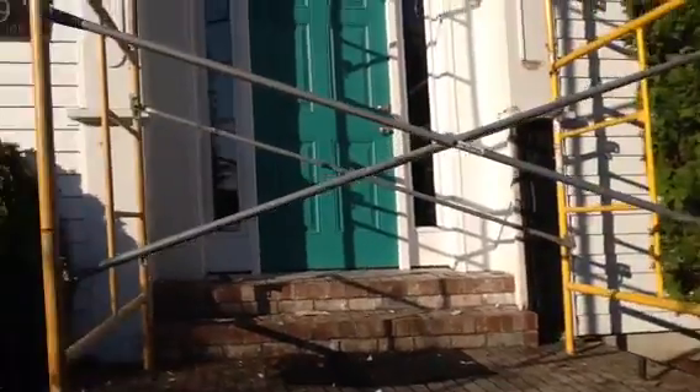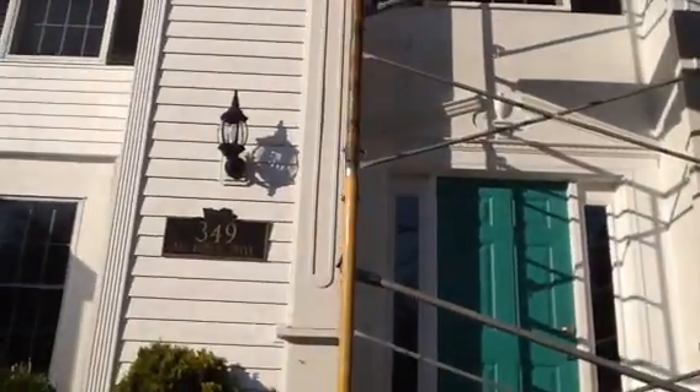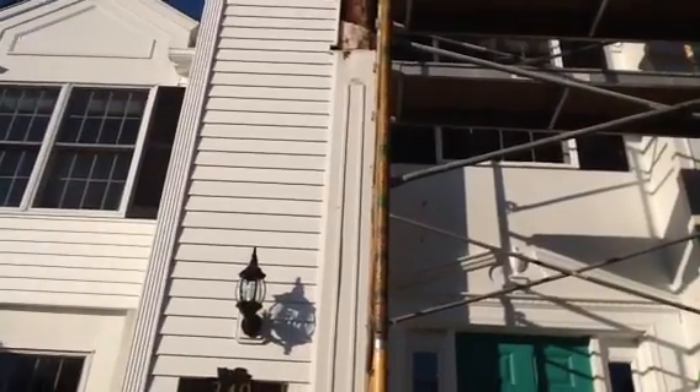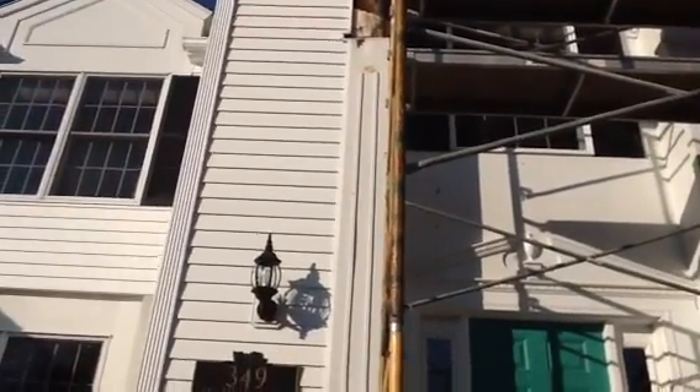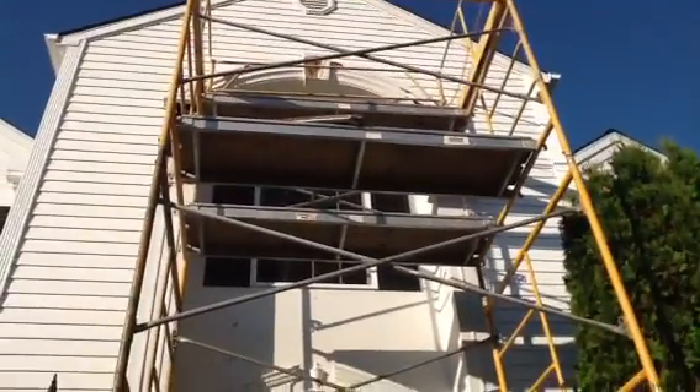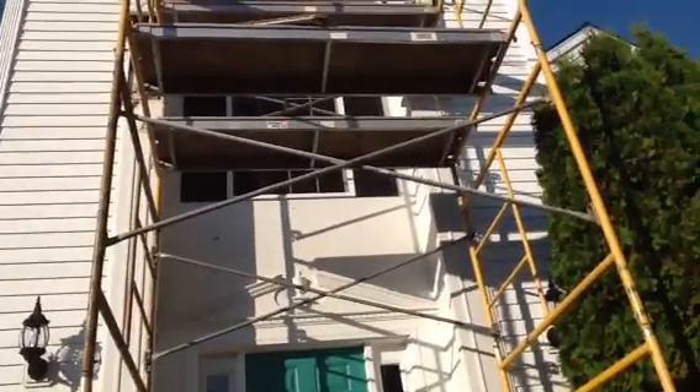That side might be okay, but up in the top left the siding's got to come off to get to decent wood. And then the top right archway — you can just put your hand right inside it. So that's in very bad shape.